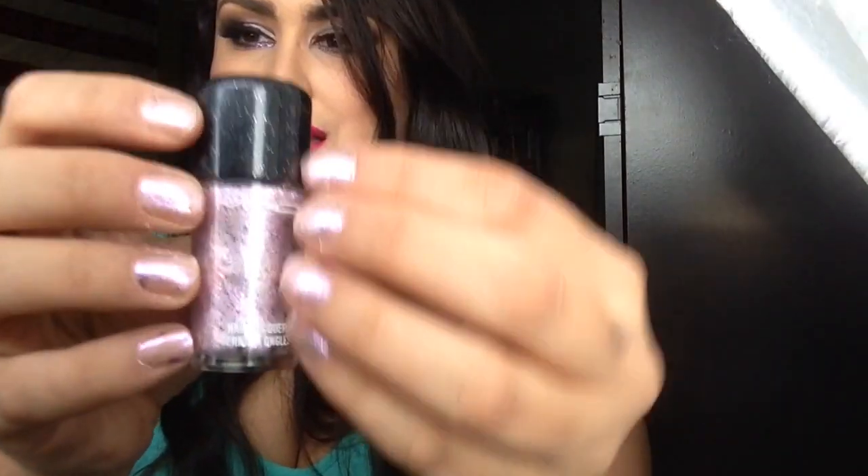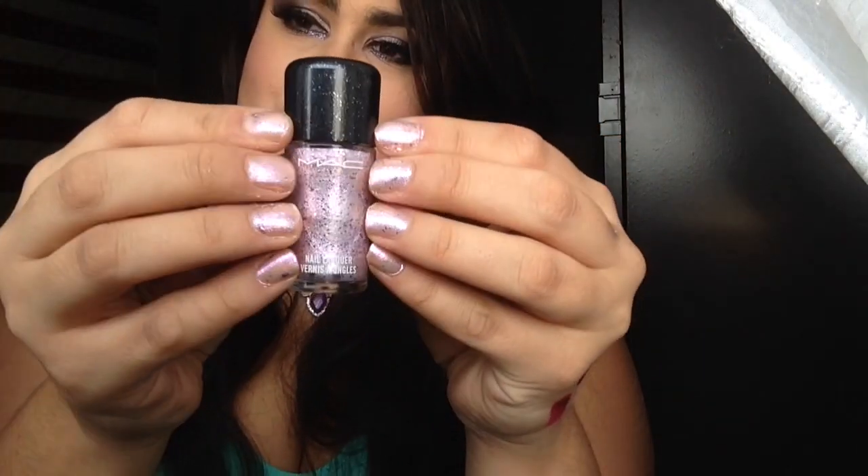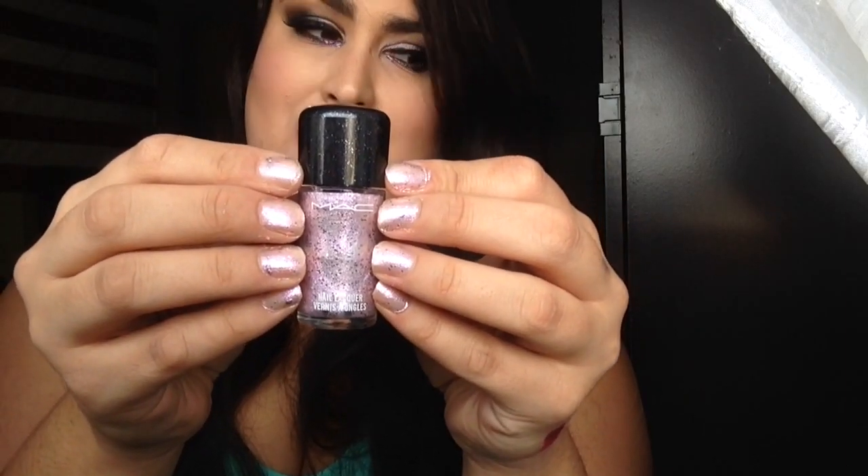Last but not least, I have a pretty nail polish, which is the MAC glitter Just Jewels. I haven't liked a nail polish from their holiday collection since the Glamour Days collection — I think it was called All That Glitters. But it's a very, very pretty color.